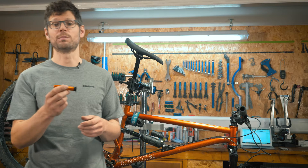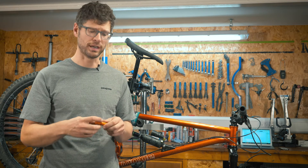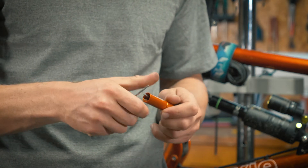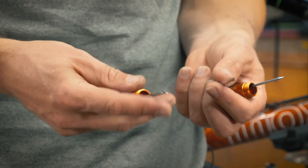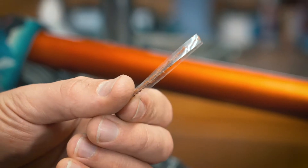This is the Granite Stash tyre plug. It features everything you need to plug a hole in your tyre. The system consists of the Rima tyre fork and the plug itself.